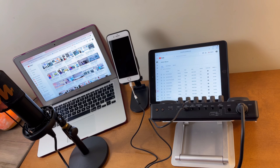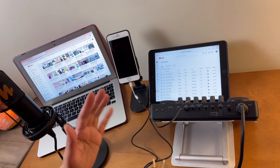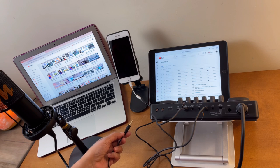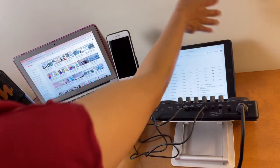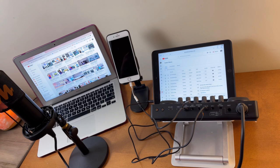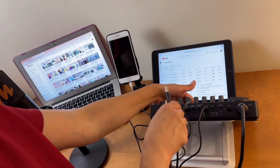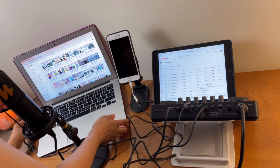The second TRRS cable will connect from the Monocaster's Aux In to the background music source — it could be an MP3 player, tablet, phone, or laptop. I'll also connect the Monocaster to a laptop using the USB-C to USB Type-A cable for streaming or recording.